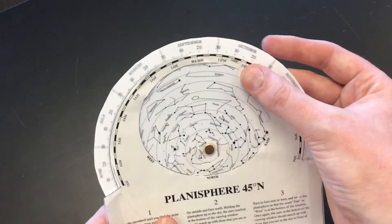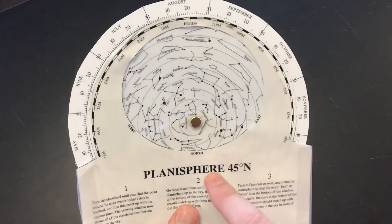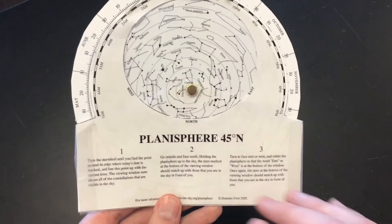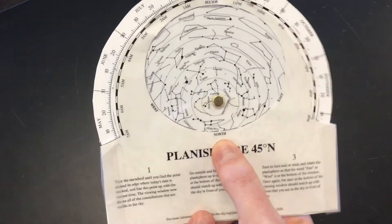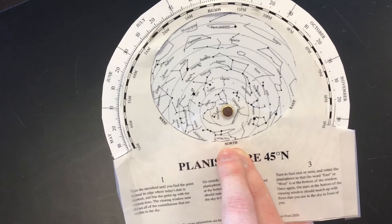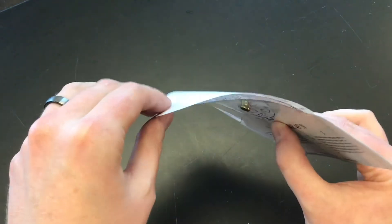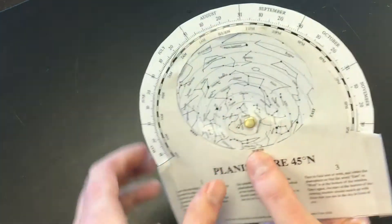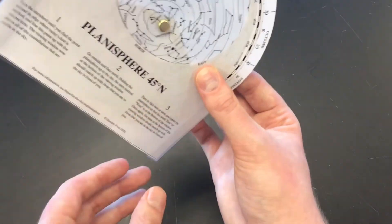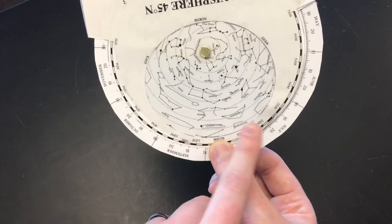So let's say you go out at 10 p.m. and today is September 20th — you want to line up September 20th with 10 p.m. The creator, Dominic Ford, put instructions along the side if you need to refer back. My suggestion is to take your thumb and line it up with the word north, and you have to be physically pointed in the direction north to see the image correctly. This is your celestial sphere — the entire night sky. If you're looking east, put your finger along the word east, line it up facing east. Same if looking south — line that up with the southern horizon and you'll see the stars along the southern horizon.